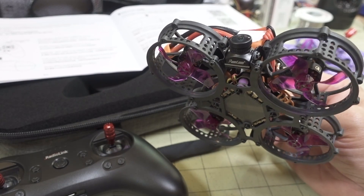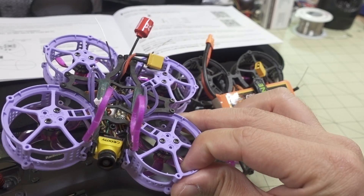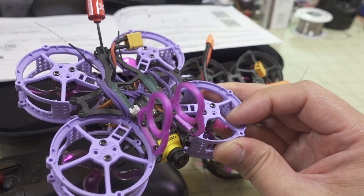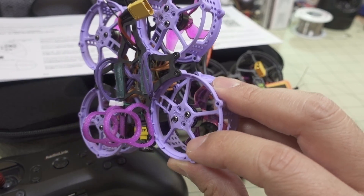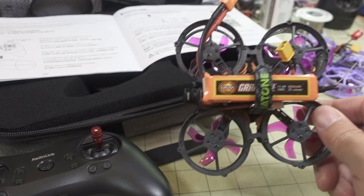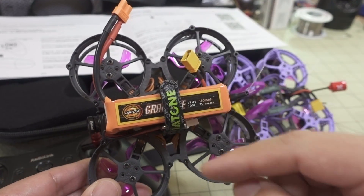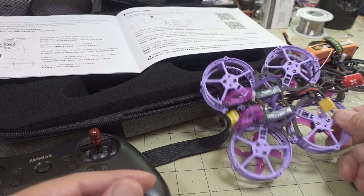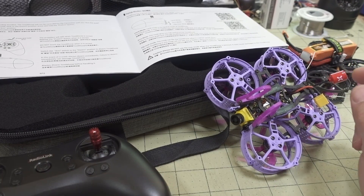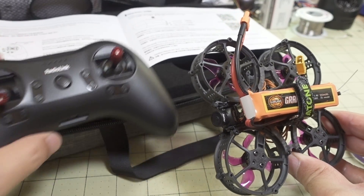For full specs and parts details, check out the original Tino Whoop video linked in the description. I've already done some upgrades on this one — I added an Insta360 GO mount, changed the battery mounting from front-to-back to side-to-side with rubber bands, and swapped the antenna for better video reception. I'll have separate videos on those upgrades if you want to make changes, but obviously most people just want to get up in the air first.